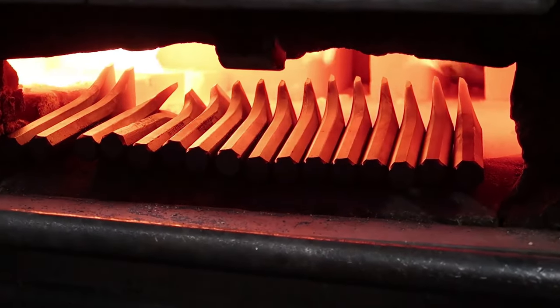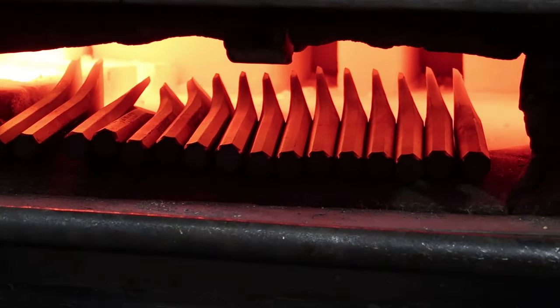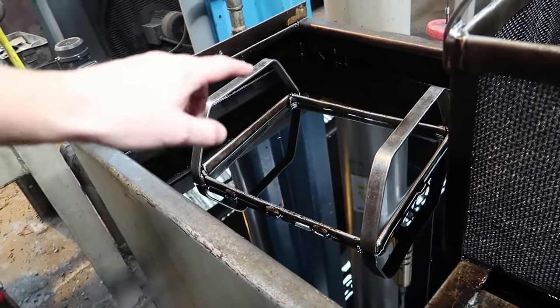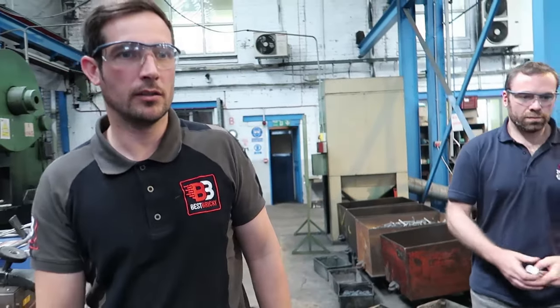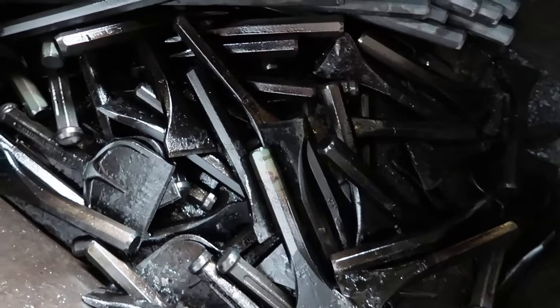We're hardening the steel, and we'll be quenching the back of it in oil next. So they go from in here to in here — they get dropped into here so they cool down slowly. So this is all hard now. It's covered in oil, so we're going to degrease it.